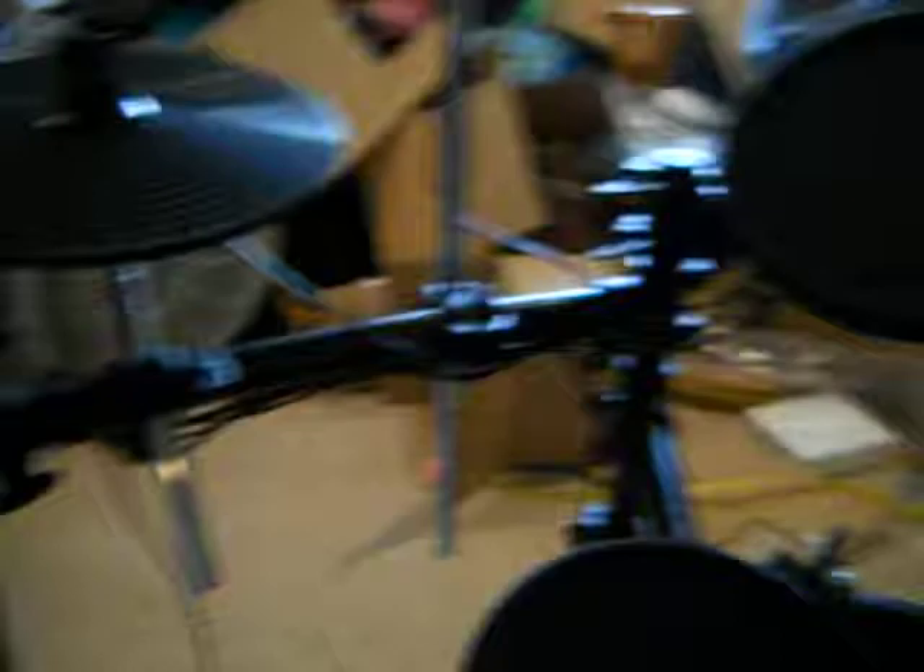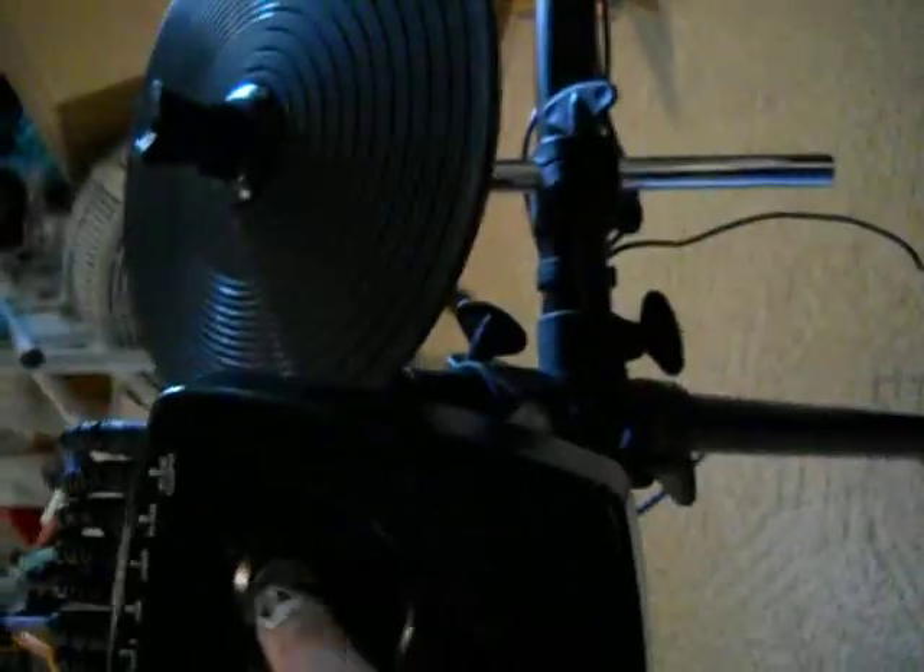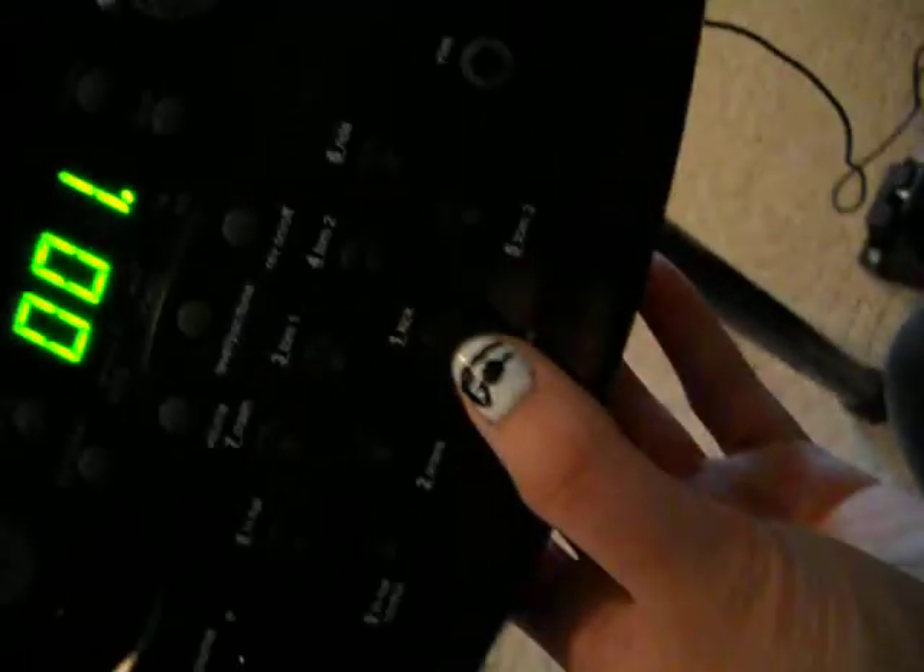Just thought I'd show you guys this new thing. Look for maybe some drum covers. It came with a gnarly foot pedal for the hi-hat and stuff, but it's a little weird to get used to. It's still a set, so I'm happy. I can change all the different settings, I can record on it, which makes me really happy. It has a lot of stuff, which is really cool.